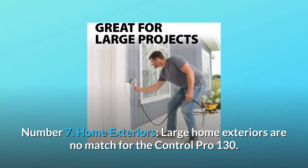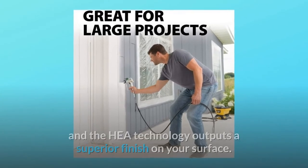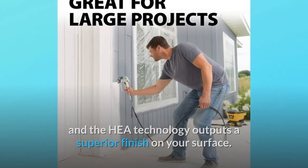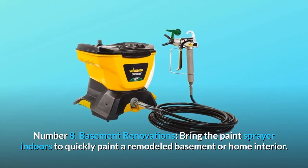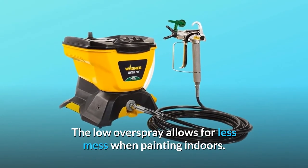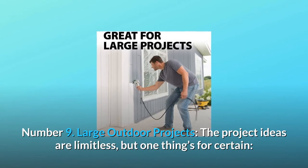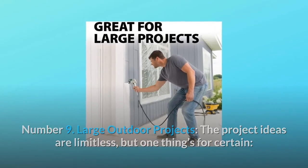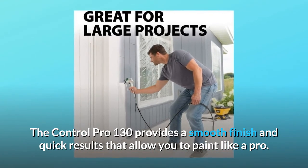Number seven: home exteriors. Large home exteriors are no match for the Control Pro 130. The 25-foot hose provides easy two-story reach, and the HEA technology outputs a superior finish on your surface. Number eight: basement renovations. Bring the paint sprayer indoors to quickly paint a remodeled basement or home interior — the low overspray allows for less mess when painting indoors. Number nine: large outdoor projects. The project ideas are limitless, but one thing's for certain: the Control Pro 130 provides a smooth finish and quick results that allow you to paint like a pro.